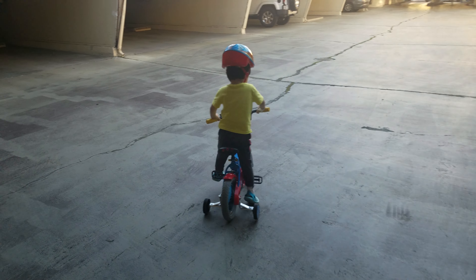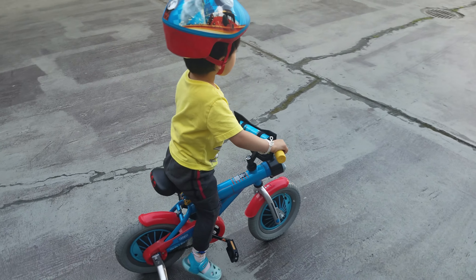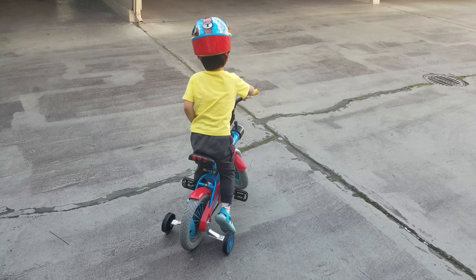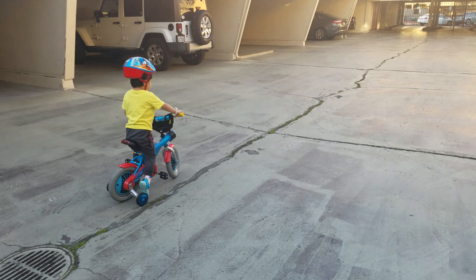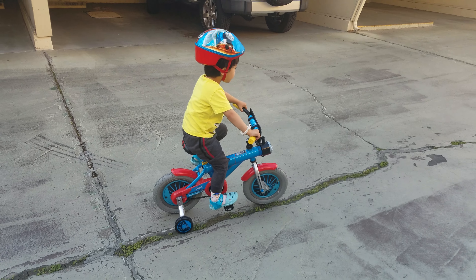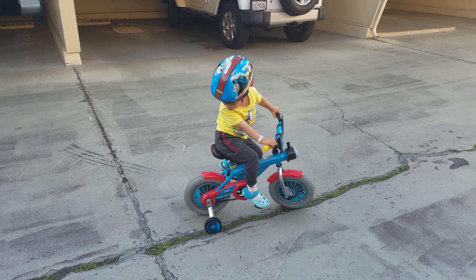Lucas, use the pedals. This is it. Use the pedals. Go ahead, show me the pedals now. You can do it. You did it inside. You can do it. Let's go.